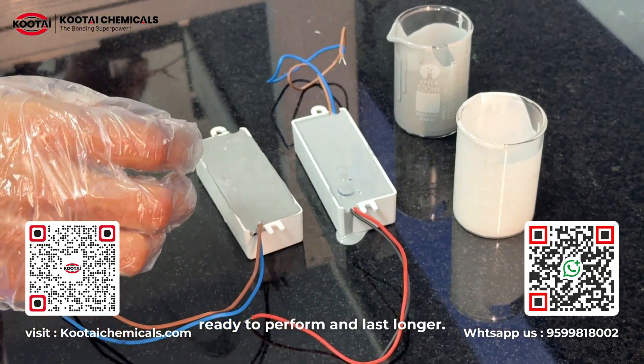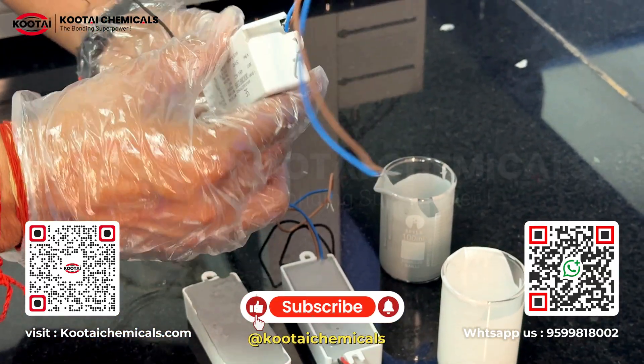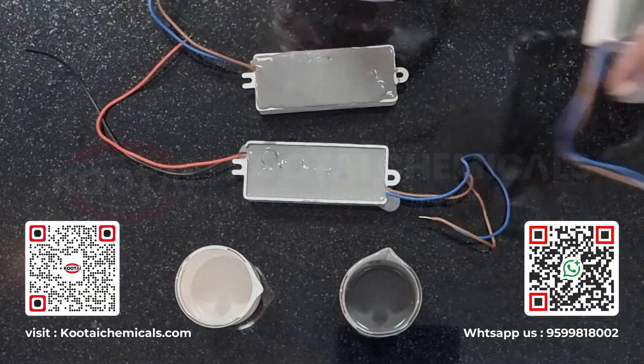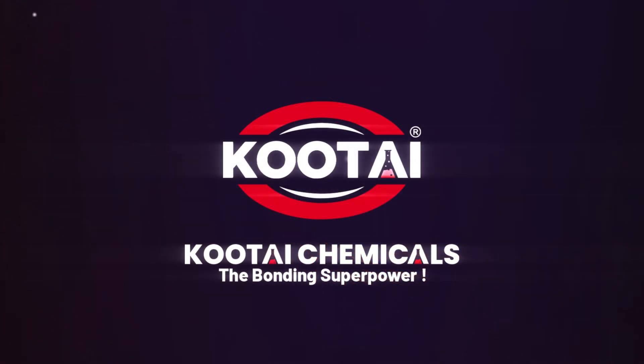Follow Kotae Chemicals for more such practical application tips, or contact us for more information. Kotae Chemicals — the bonding superpower.